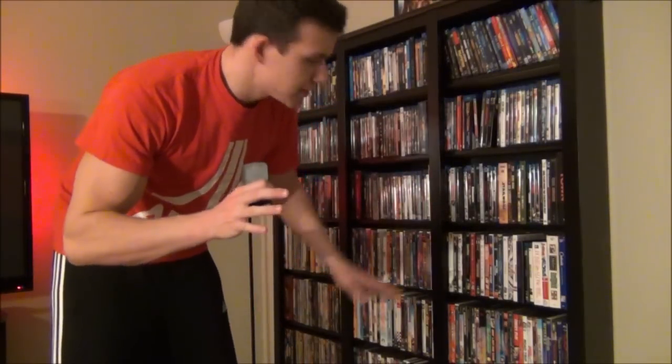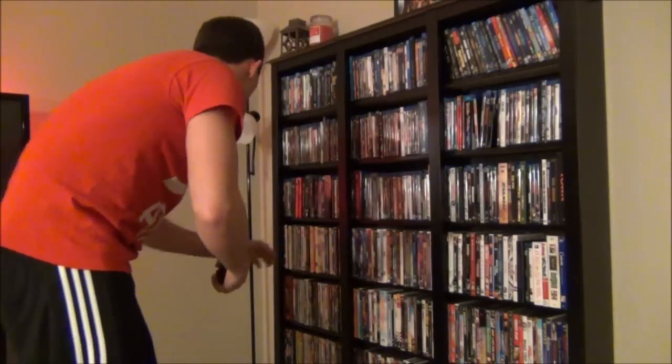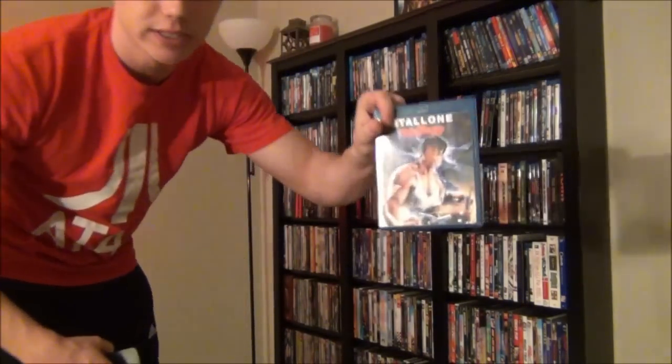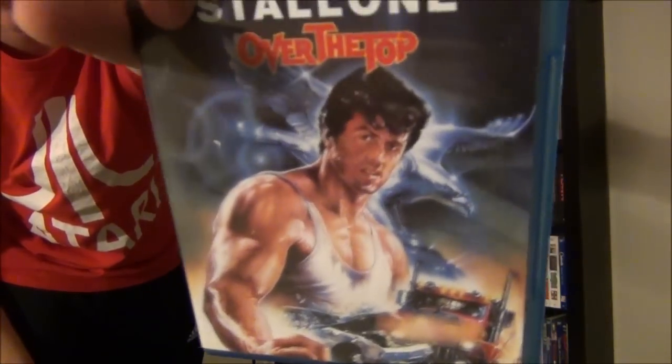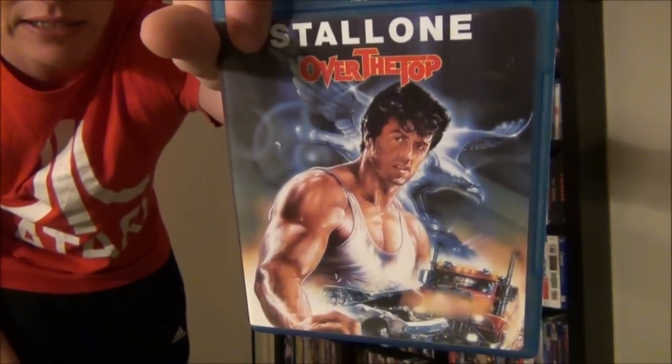Now it's time to test this thing out. I have to pick a movie. This movie has to be something that excites me, that changed cinematic history for the better, and involves a lot of baby oil and truck drivers who like to arm wrestle. And it's Over the Top — loser takes the fall — because John's going to watch Over the Top with his new neon lights.